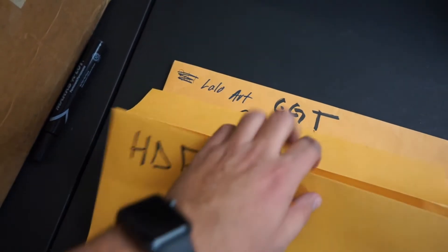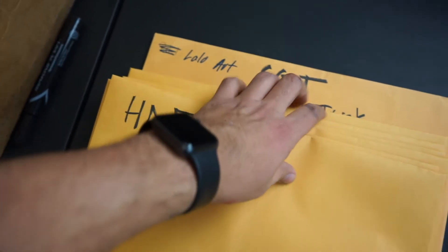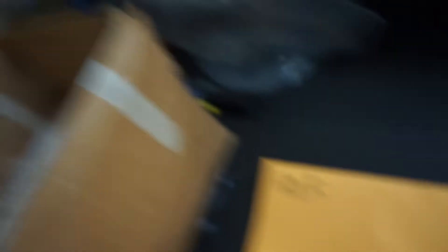So there it is guys — quick tip for today. Get your folders, make sure everything is organized at your shop, and make sure you keep your film protected. As you saw, if you have a little bit of extra film that goes past 14 inches and the design's not on it, you can always cut it off like I did and make it fit.